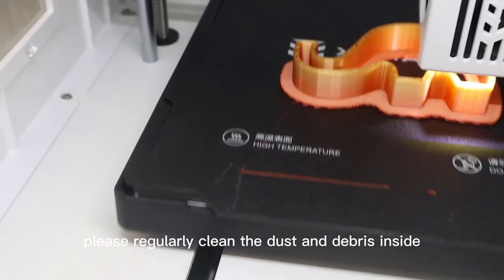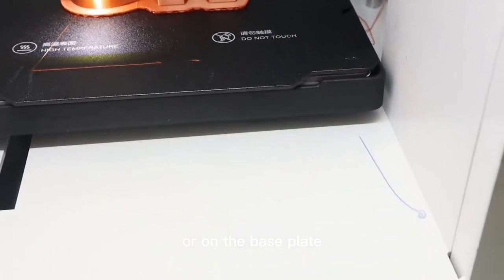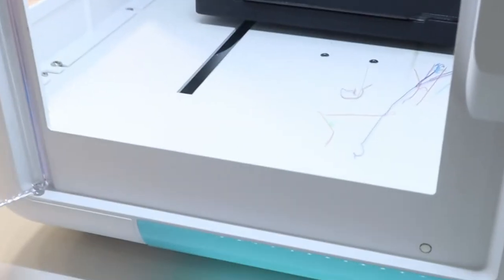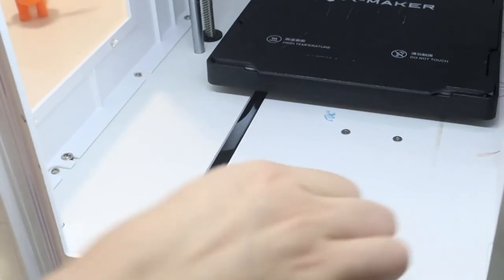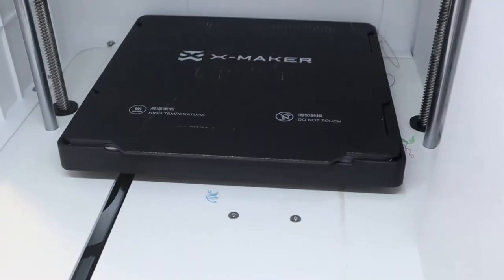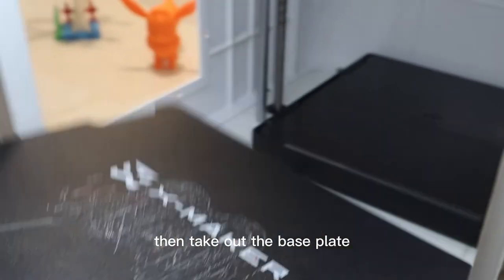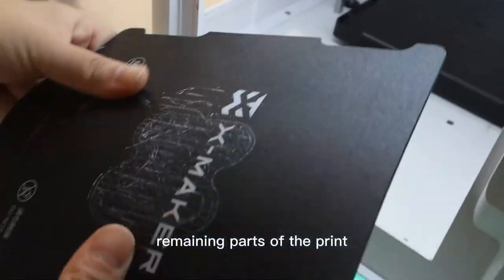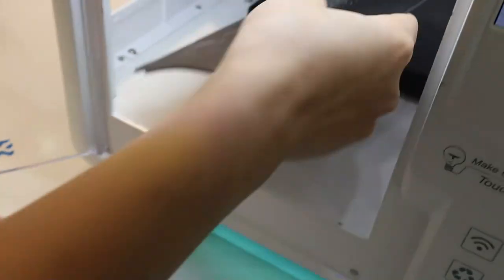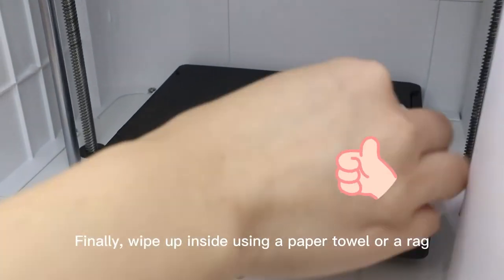The last tip: please regularly clean the dust and debris inside or over the base plate. Use your hands or a small brush to remove print leftovers. Then take out the base plate and use your hands or a spatula to remove remaining parts of the print. Finally, wipe the inside using a paper towel or a cloth.